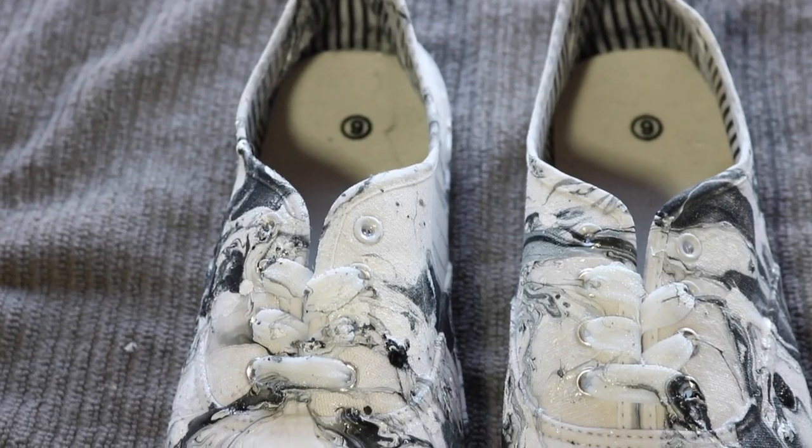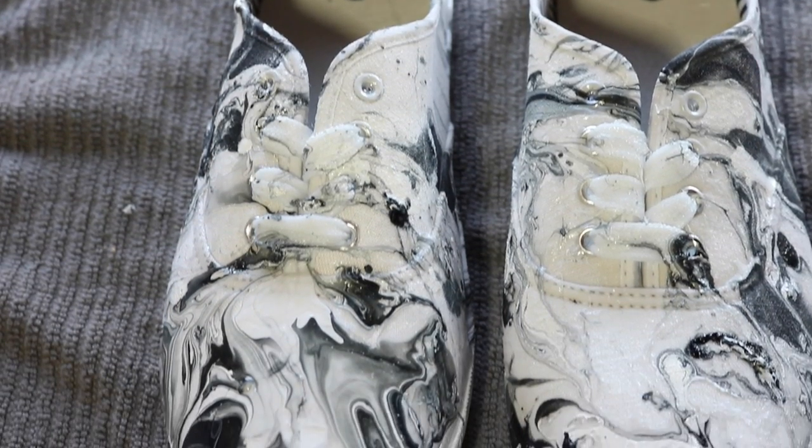Hello beautiful people of the internet and welcome back to my channel. In today's video I'm going to show you how to DIY these marble sneakers.